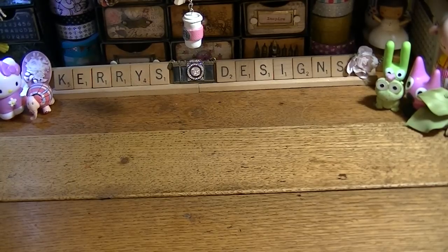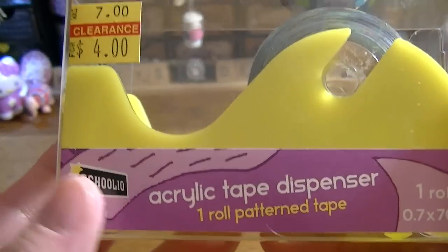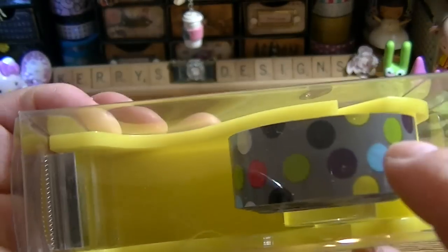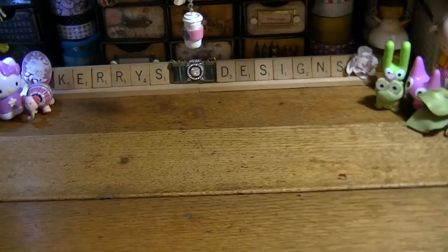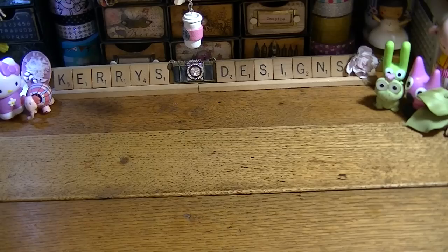My mom got this for me — it's an acrylic tape dispenser with one roll of pattern tape. She thought I could use it with my washi too. She said it rang up for two dollars instead of four, so I was happy she got that for me. My mom is always thinking about me.